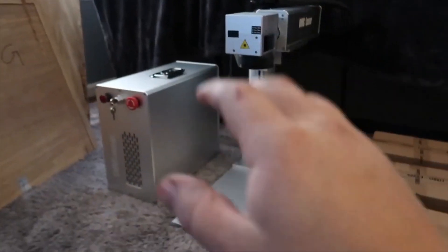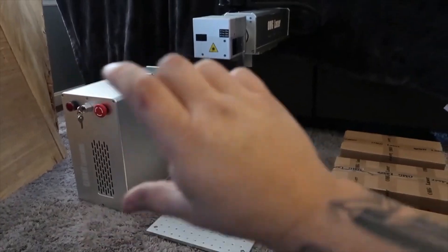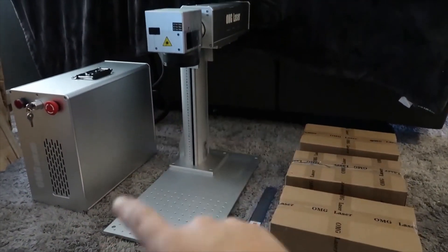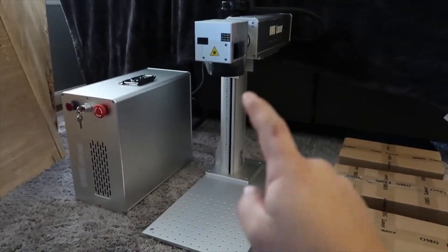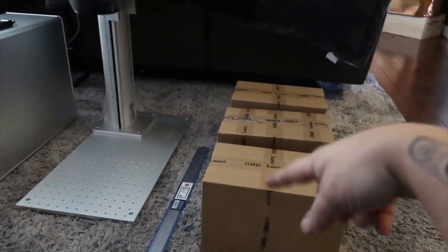Now that everything's out of the crate and on the floor, we have the main power unit, the laser head, and the bed. There's a fairly long cable between the two — I'll be putting this on the table next to the unit so the controls are easily accessible. There are also three boxes which we're going to open next.